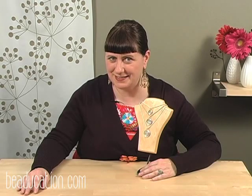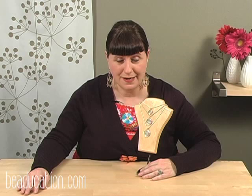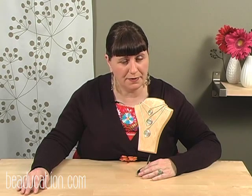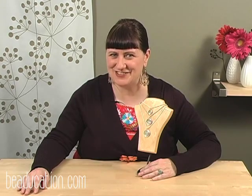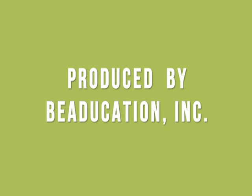Thanks so much for joining me today in class. I hope you enjoyed making these soldered rim pendants — they're a great way to show off your stamping and make a great statement with your necklace. If you have any questions, shoot them over to classes at beaducation.com and we'll be glad to help. We'll see you in class next time. Enjoy!